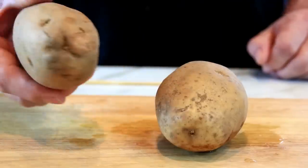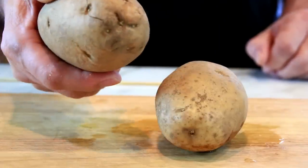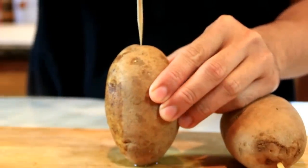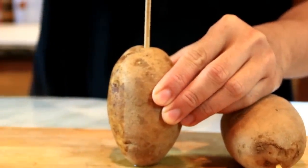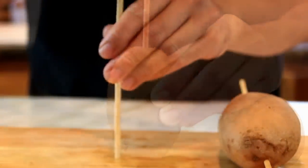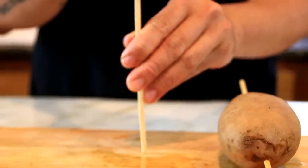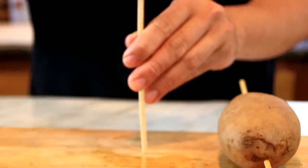First up, I've got a couple of potatoes here and these are an oval shape, not a round shape, because you want them oval. I'm going to take a skewer and go straight down through the center. I'm using wooden skewers here, but you can use metal ones — makes it a little easier — or give them a tap just like this.